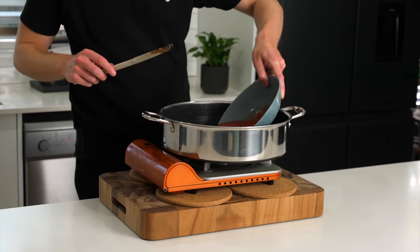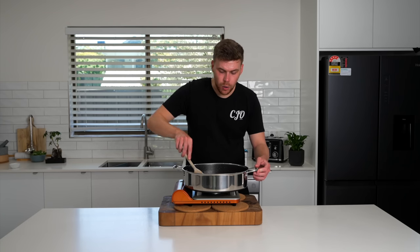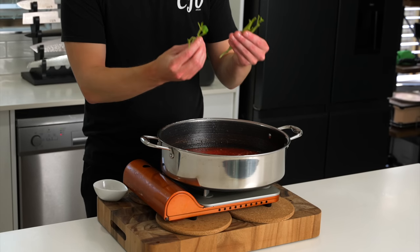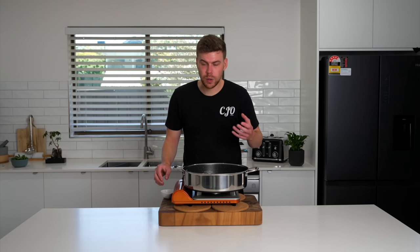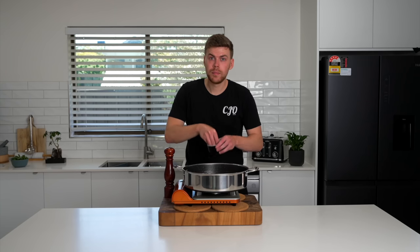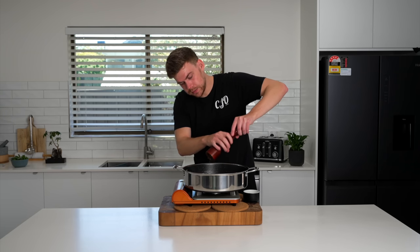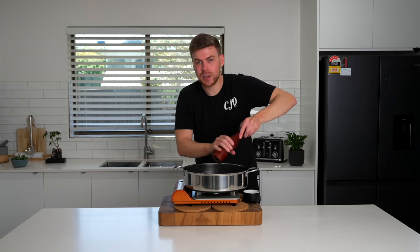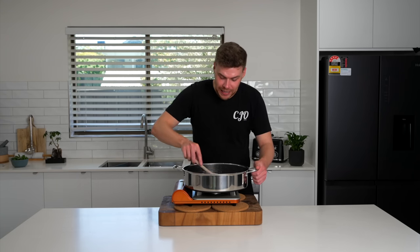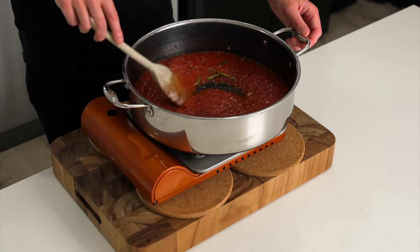Once that's done, add in 800 grams of tomato puree or crushed tomatoes, and stir this all through, making sure you get all of that oil, flavour, and garlic incorporated into the sauce. We can then add in roughly six basil stalks — it just adds a nice aroma into the sauce. Then add in two grams of dried chilli flakes; if you don't like chilli, these are completely optional. Season generously with salt and cracked black pepper. Some people add sugar to the tomatoes to cut back on the acidity — it's completely up to you depending on what tomatoes you're using. Mix this all together, bring it back to a simmer, reduce the heat to low and let this cook for roughly 10 minutes just to slightly reduce.